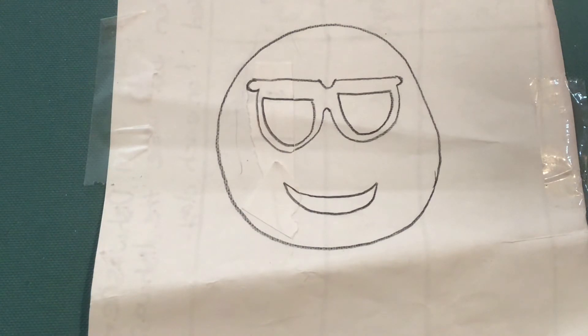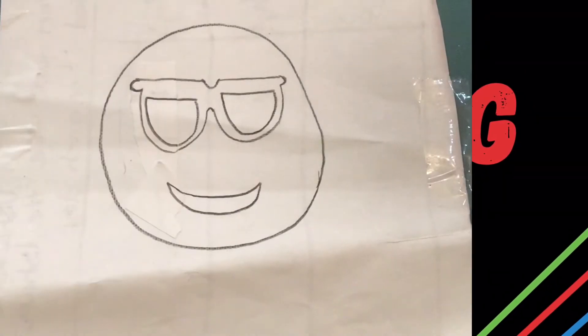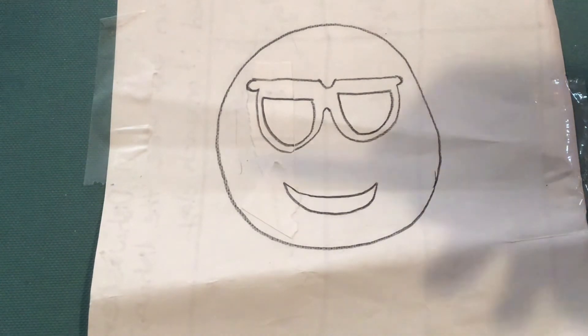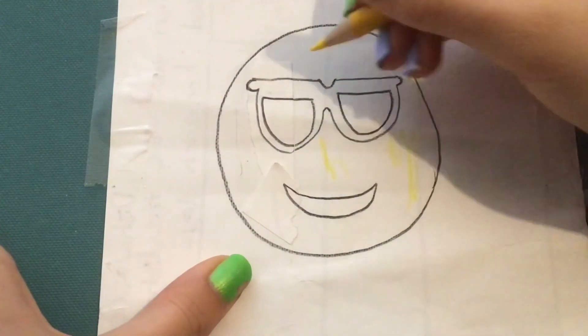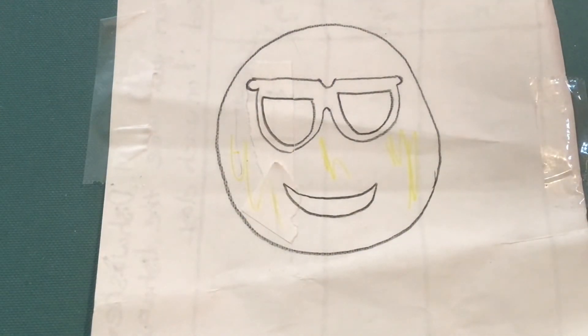You can leave your drawing just like this, color it in however you want, or color it in the same way I'm doing mine. I'm going to be using my Prismacolor Premier colored pencils. I'll first be going in with Canary Yellow and coloring in everything inside our emoji except the sunglasses or the smile. I will be fast forwarding this, but you can pause the video and do the coloring, then press play once you're ready.